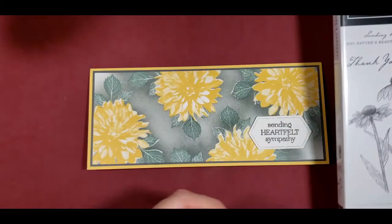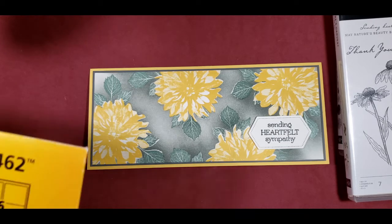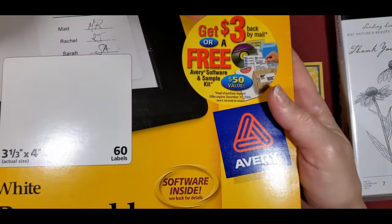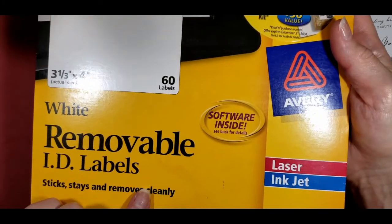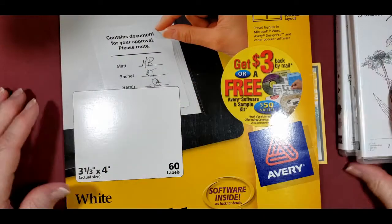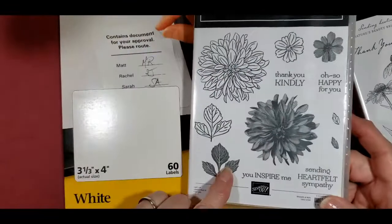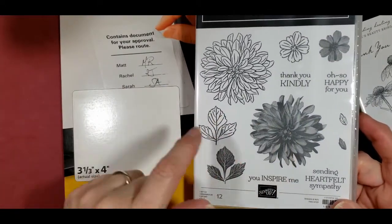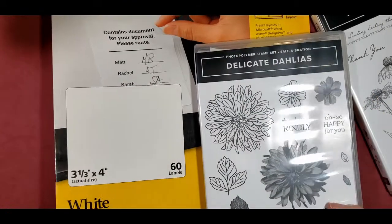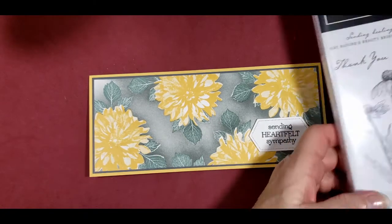I chose to use a die that's been discontinued — it is the Stitch Nested Labels dies. But most importantly, I used masks and I used these removable ID labels that I had in my stash. I'm pretty sure you can still get them. I stamped one of these labels with the die — this big die here — and then I fussy cut it out, did the same thing with the leaves, and did that for three more stamps, then probably eight more leaves so I wouldn't have to pull them off and move them while I was doing the blending with the brush.